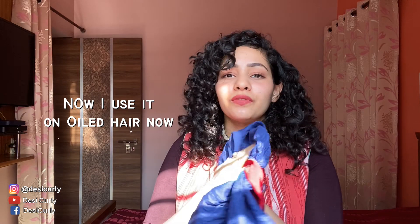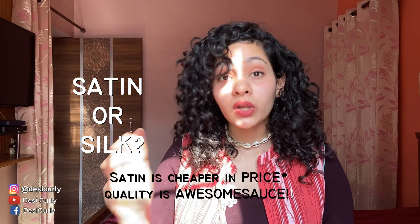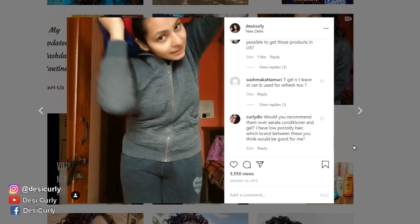I have another bonnet from Hair Love — a silk bonnet I got one year back. I used it a lot but not anymore because I washed it in the machine many times and the softness of the silk is gone. Please don't do that with your silk. I really prefer satin over silk because it's cheaper, it's slippery, I get good quality at a lower rate, and I don't have to worry about whether the fabric is real or not.